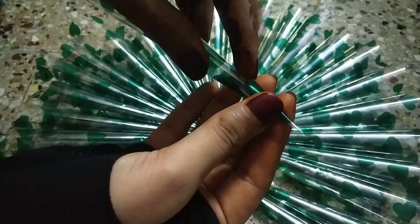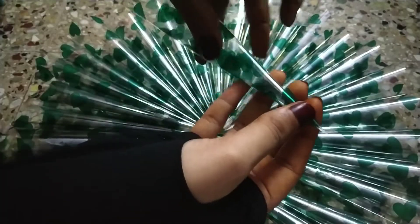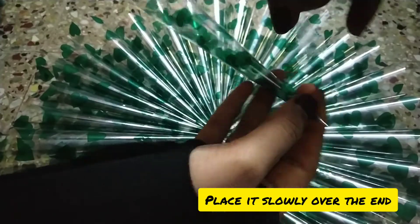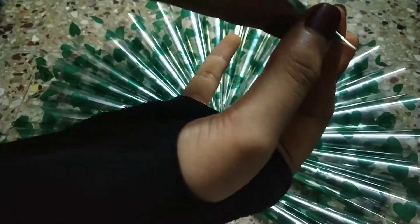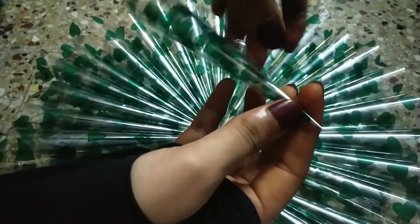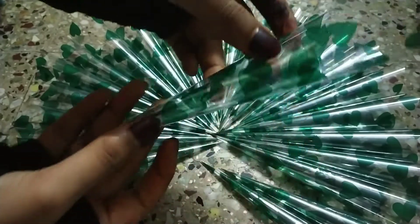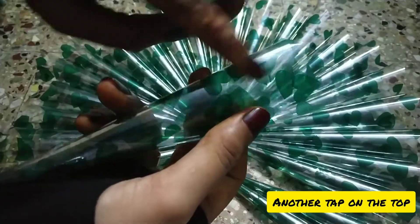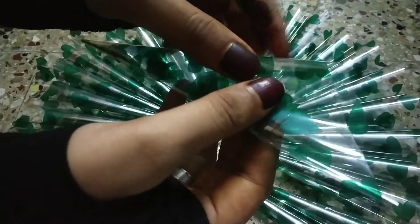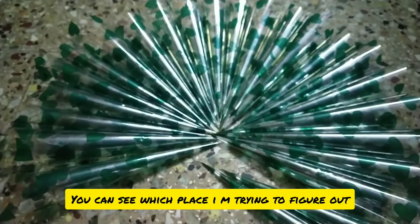After that, you need to paste a small piece of cello tape. Be careful while sticking the tape — paste it slowly as I am showing in the video. Don't make it a mess or else your cone won't look good and perfect. On the other side, where you can see a cross line in your cone, you can check your cone while making it, then paste a small piece of cello tape over there.